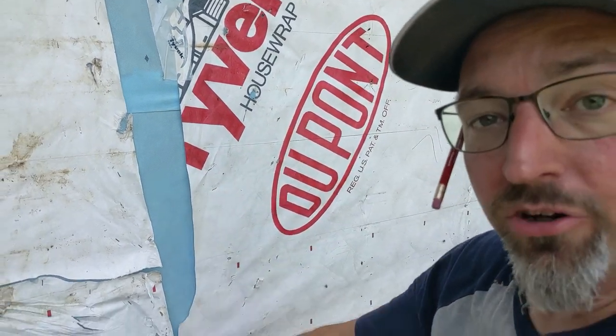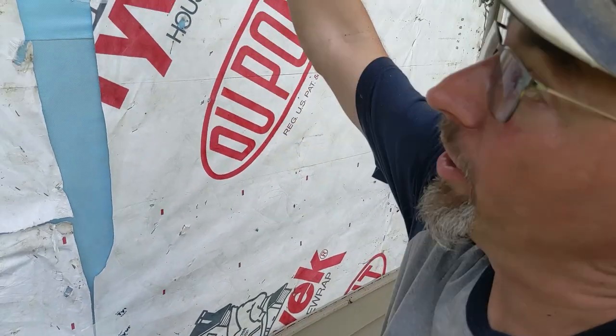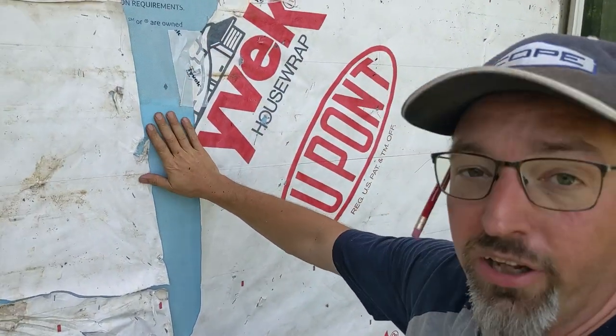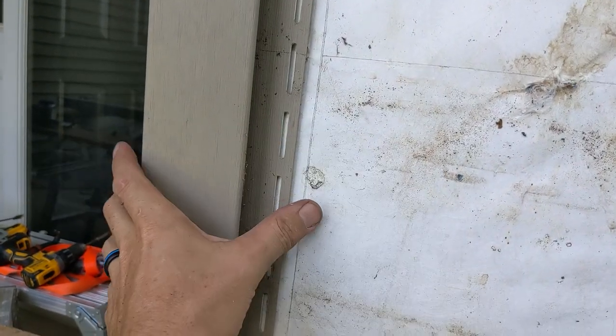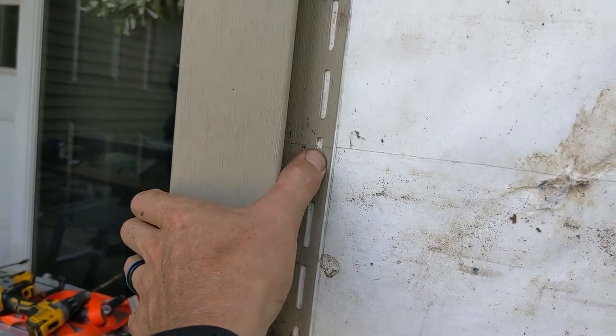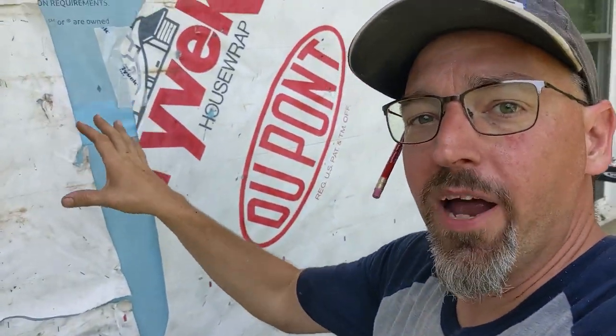We put our new house wrap on first, way behind things, then brought our old house wrap over — making sure the layers down at the bottom are all in the correct sequence so any water that gets behind this stuff lands on top and gets brought to the outside. We've got our lines back in most of the same places, especially at the corner post, lining that back up and getting our nails in the old holes where possible, not nailing too tight. If we get all these pieces back in the right spot it'll fit back together nicely.